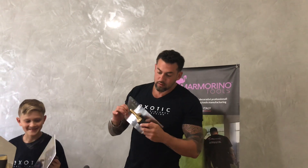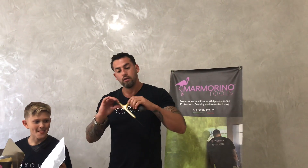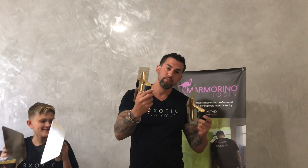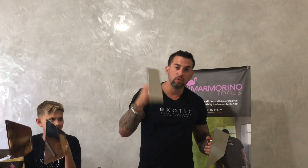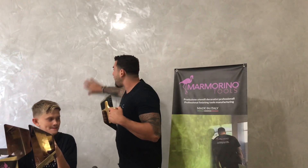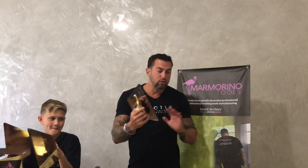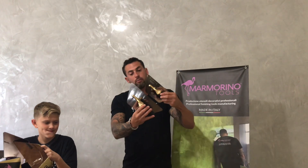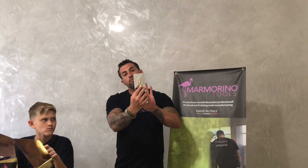These are the Gland Trowels, the 18 karat gold edition — very beautiful — with the burnishing trowel. So one to apply, one to burnish. For fine marmarinos like this, mirror marmarinos, you always want a trowel just to apply, so you can have the large or the medium size. This is the medium size. You can have a large or medium to apply, and then you come back and burnish with your smaller trowel.